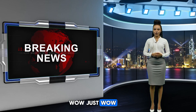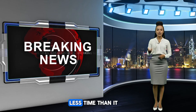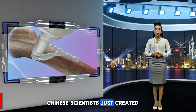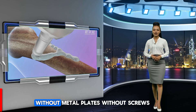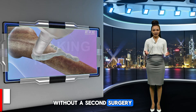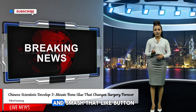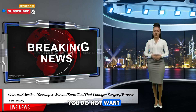What if I told you a broken bone could be fixed in less time than it takes to microwave popcorn? This isn't sci-fi. Chinese scientists just created a bone glue that sets in three minutes, without metal plates, without screws, without a second surgery. If that doesn't blow your mind, what will? Don't forget to subscribe and smash that like button — this is one update you do not want to miss.